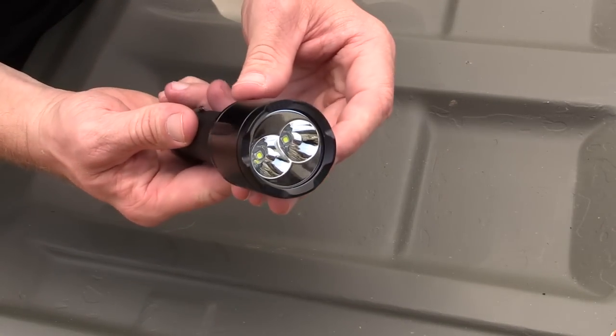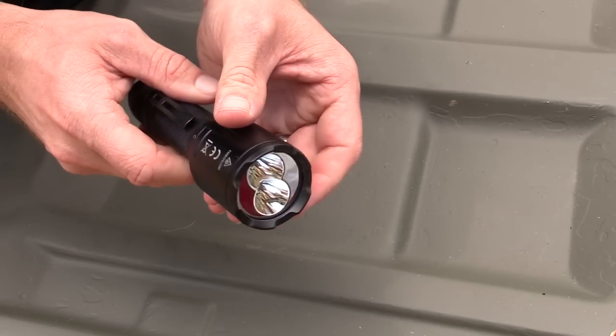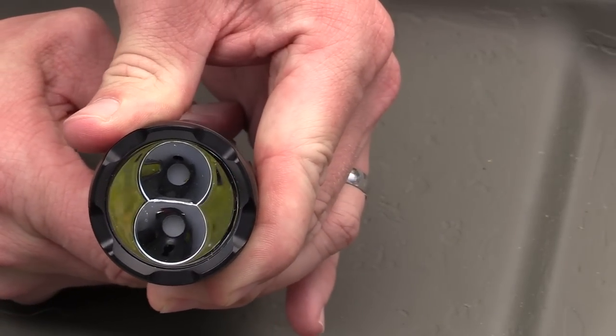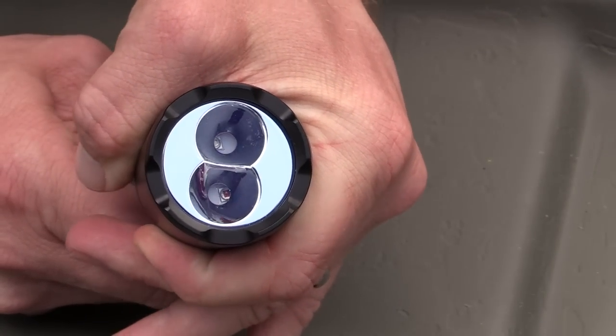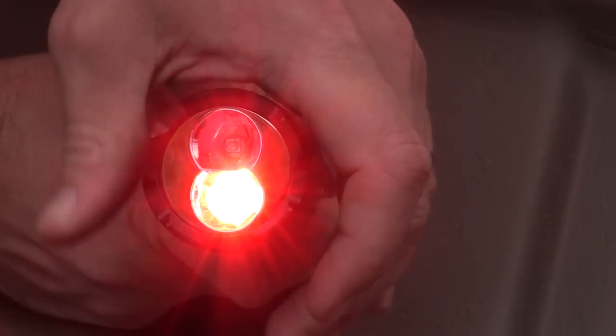To switch the modes, it is very unusual — you simply rotate the head just like so. Let me show you a close-up of that. So you rotate the head, flipping over from LED to LED.